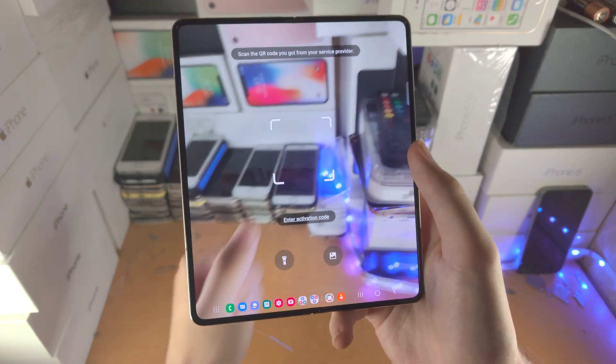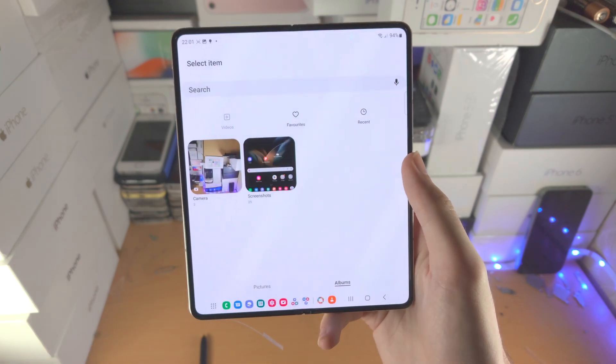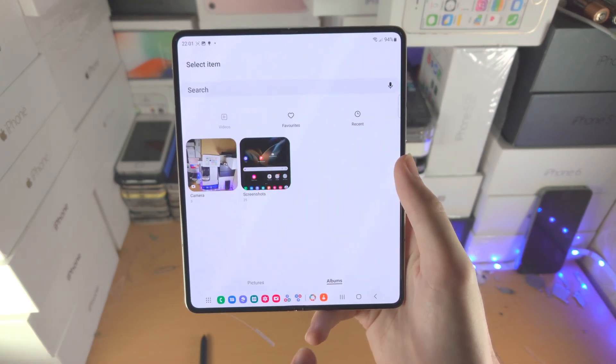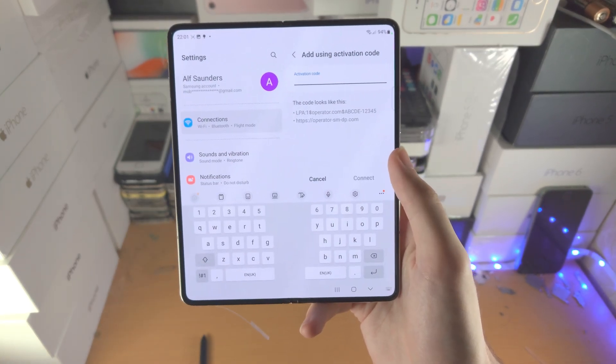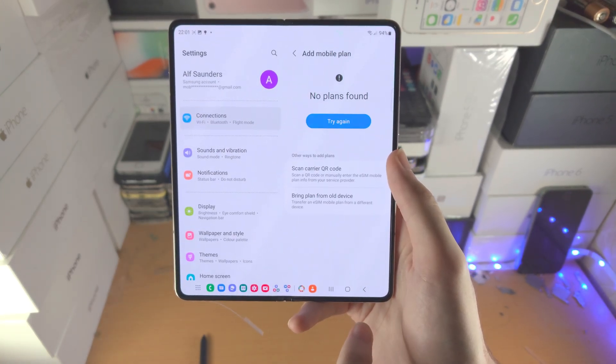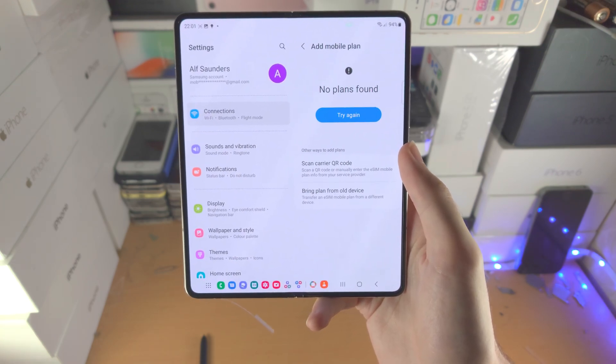Place the QR code in the frame. If you have the QR code on the Z Fold itself, tap on Photos and find the QR code there. If you have activation codes instead, enter the activation code provided by your carrier. Once that's done, eSIM will be activated and you'll be good to go.